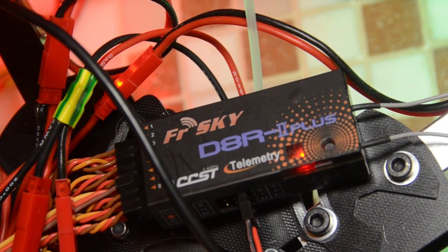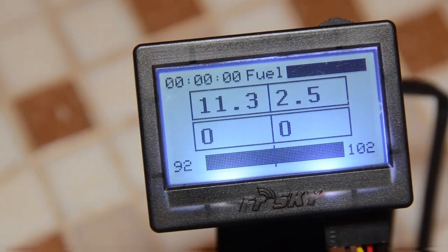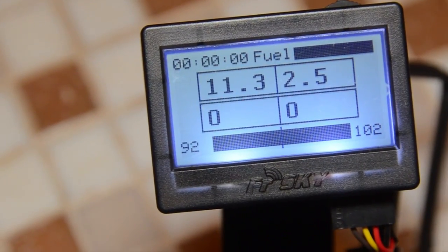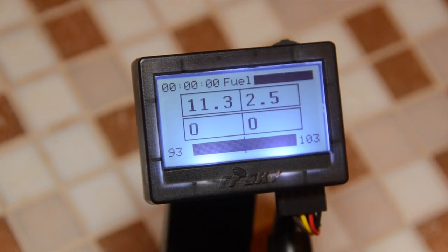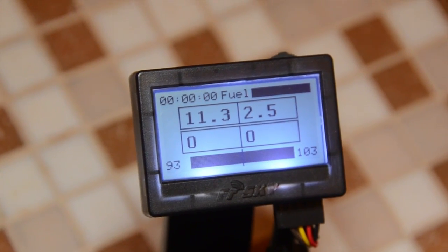Like my F22, this quadcopter uses a FrSky two-way telemetry receiver, which allows me to see real-time data on signal quality of the uplink and downlink, and also my flight battery voltage on my transmitter.